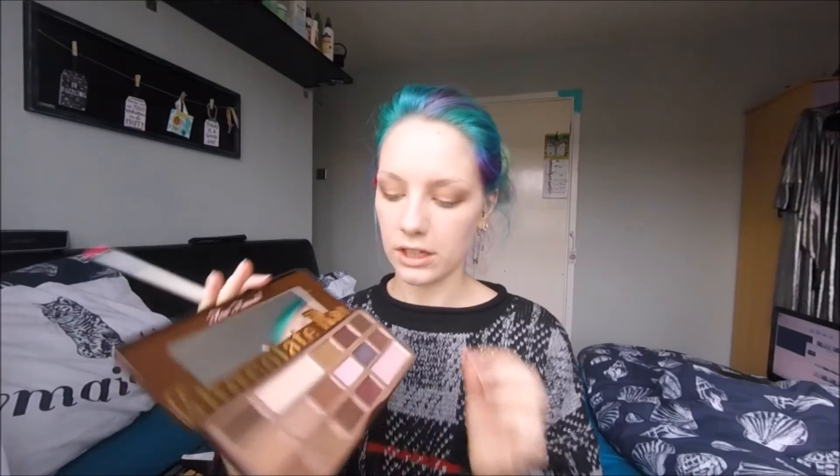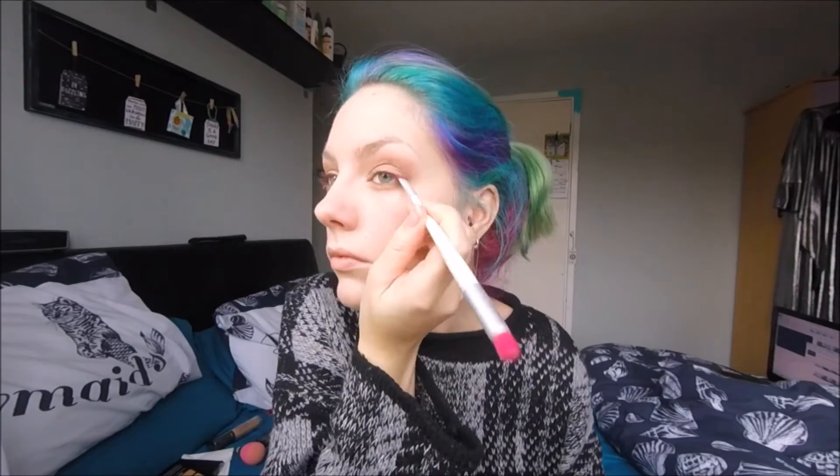Since I'm not going to be using any eyeliner on the lid, what I'm going to do instead is take the darkest shade in this palette, which is called Triple Fudge, and use that with an angled liner brush just to take it across the tops of the lashes as if it were an eyeliner — just on the outer half of the eye. On that outer corner, I'm going to flick it upwards a little bit into that darker outside corner. I'm also going to take a little bit of Triple Fudge on the very outside of the bottom lash line to connect the top and the bottom together.